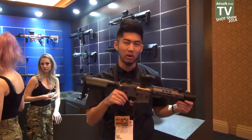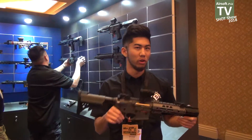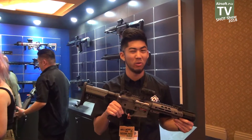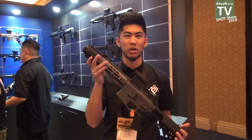This particular item is going to be our new Salient PDW. Salient Arms actually doesn't make this as a real firearm yet, although they were pretty impressed when we showed them the prototype, so they might end up actually making one in the future. But everything you know about the Salient Gray, just in a smaller package right here.